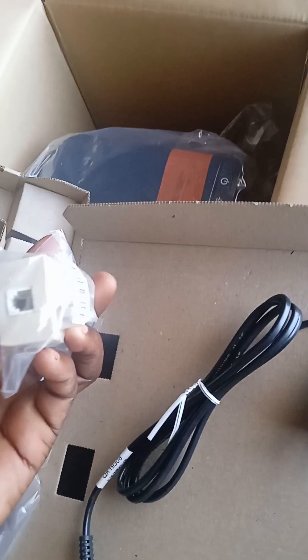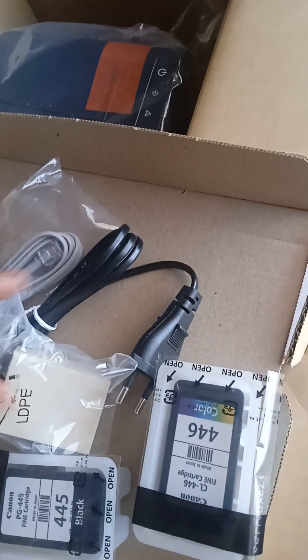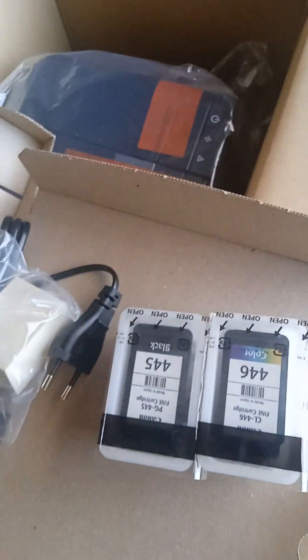Okay, we remove that one, we remove this one, and then there is this mini box inside — be careful. Open it like this. Opening it like this. This one is for the RJ-45 connection cable, and then this is our RJ-45 cable. Okay, these are our ink cartridges — the color one and also the black one.